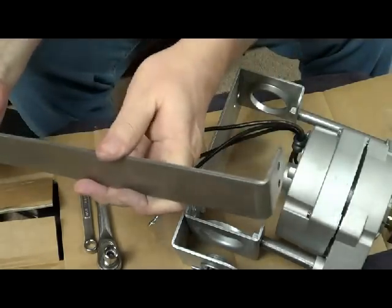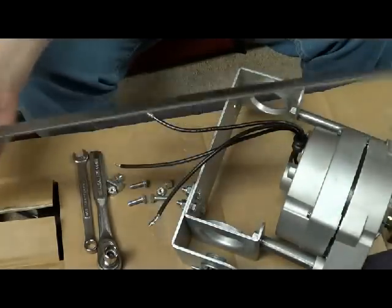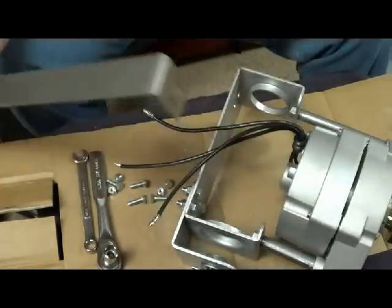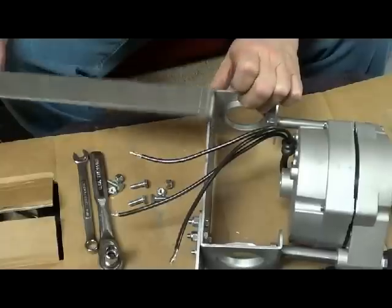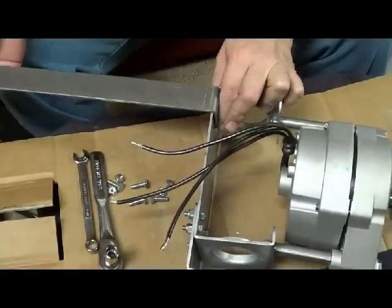Okay, YouTubers, here we go. This is the bracket — nice long tail for the bracket section. And what I do, most people mount them like so on the outside. I like tucking mine inside. That's just the way I like it.